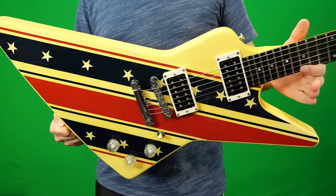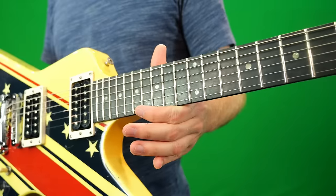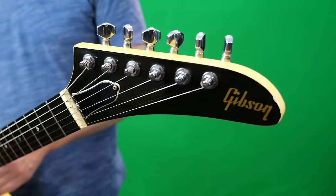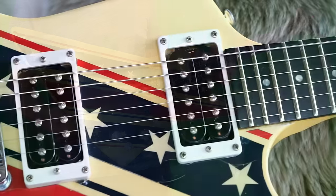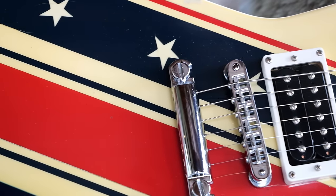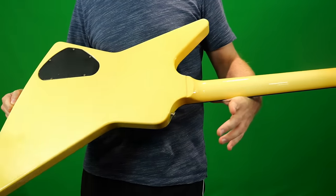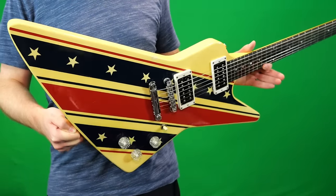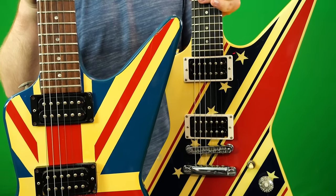Now that we know all about the rare Stars and Stripes Explorer, what are my final thoughts? Was it worth the journey, the risk, and all the rest? Yeah, at the end of the day I think it is. Is this the most desirable Explorer out there? Maybe not to most people, but as a collector, finding this particular one from the Designer Series is pretty tough — especially in the stop-bar configuration we found it in today — and it's quite the player. It sounds pretty terrific, so that's always a win. But for everyone else, if you don't want to spend crazy money, buy yourself a White Explorer — it's pretty much the exact same thing, except this one just had some tape put on top before they put the clear coat on. They're both great iconic pieces of Gibson history.